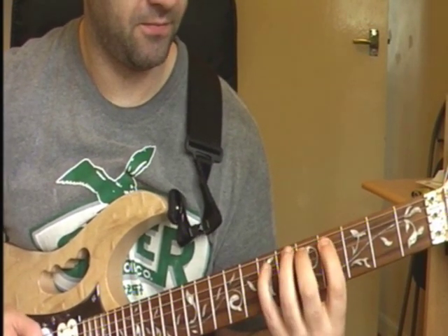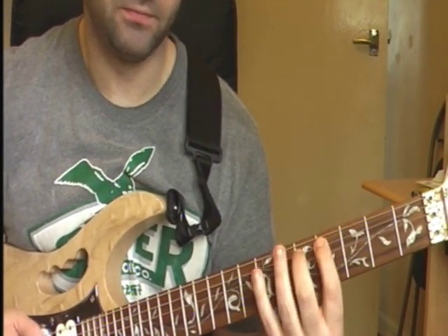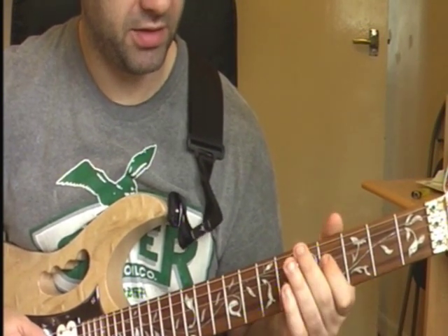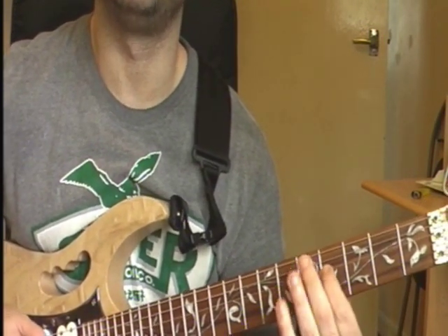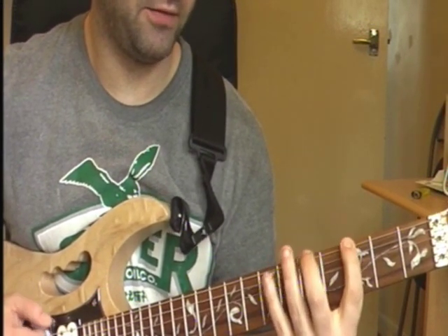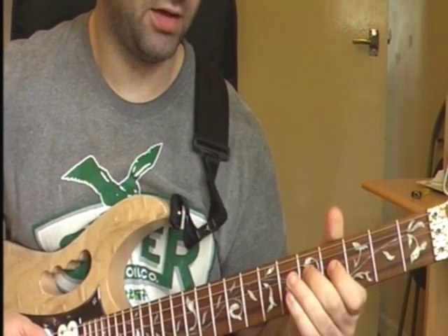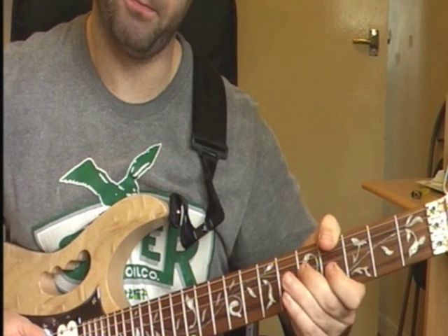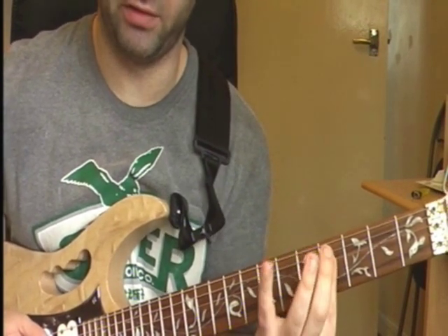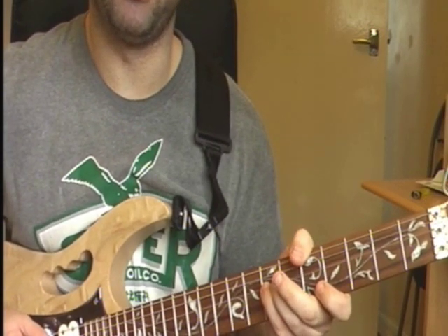So that bit. So I'll put those two bits together. Now you go to your D string - that's your 4th fret, so that's an F sharp. Now we've gone up scale here. So you miss this G out on your octave. So you go from your F sharp, that's your 4th fret on your D string, and then you go to your A, which is your 7th fret.